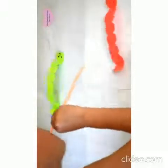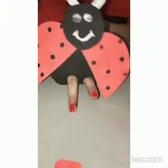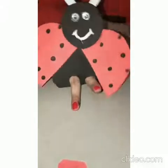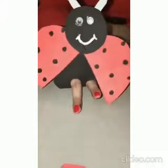So babies, I hope the concept of red color is clear to you all. Now enjoy your time with the dancing caterpillar. Bye-bye.